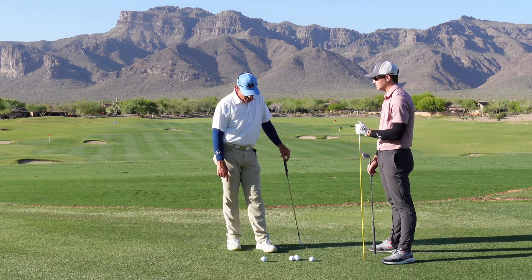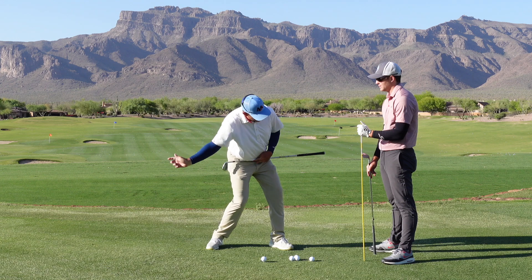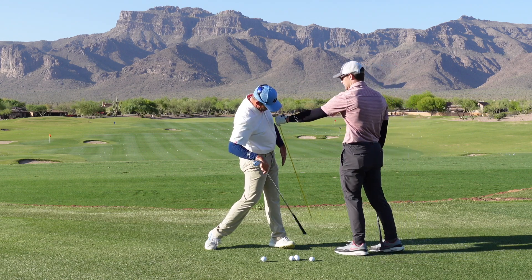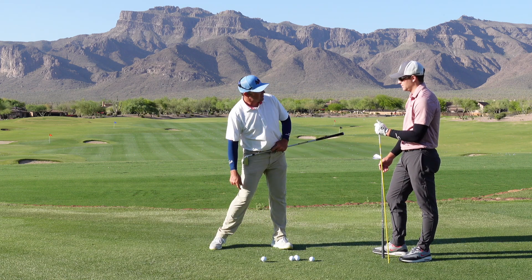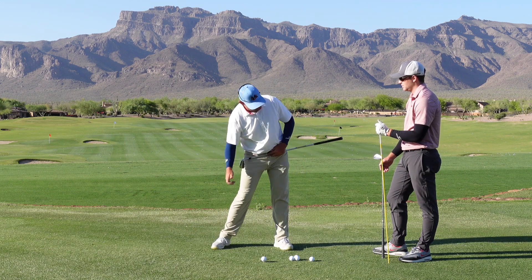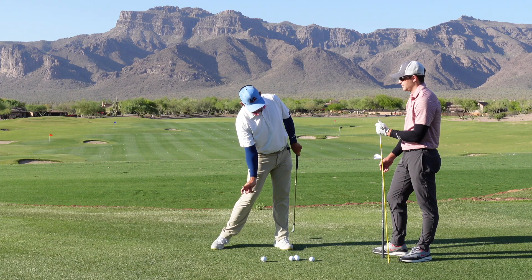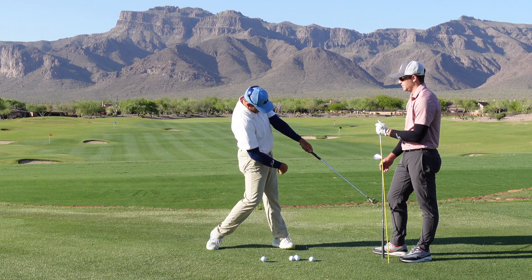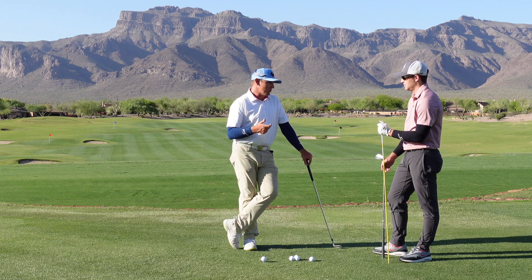My preference would be to see the pelvis moving kind of in a down-and-around motion, keep moving around, and then it naturally starts to extend up over on this side. And then you get that straight line. I really don't want to see that straightening out too soon — that's a really common issue. You see a lot of players with the pelvis sliding, left leg straightening, getting into that kind of position. I'd rather see that straight-line condition happen a little later in the golf swing, and happening because of the rotation, not because you're just straightening the leg out.